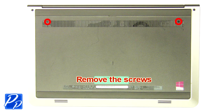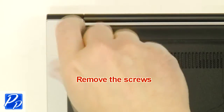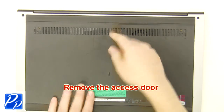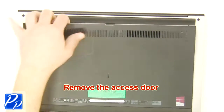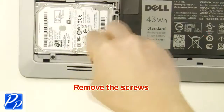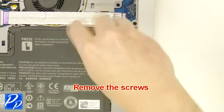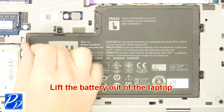Remove the screws. Remove the access door. Remove the screws. Lift the battery out of the laptop.